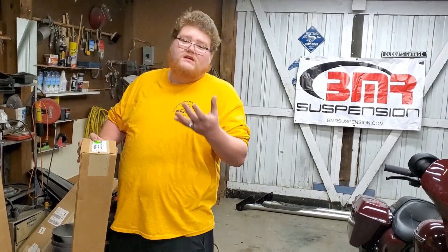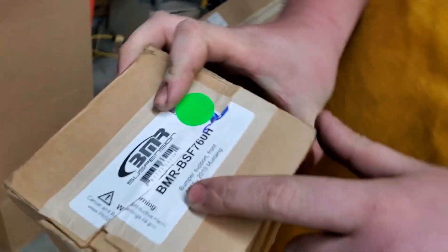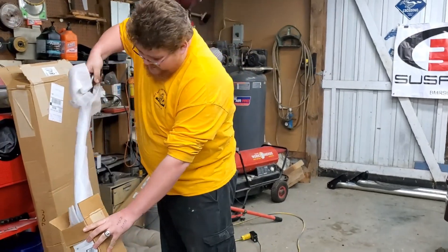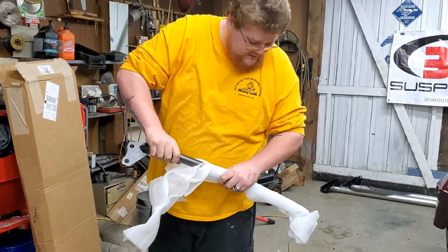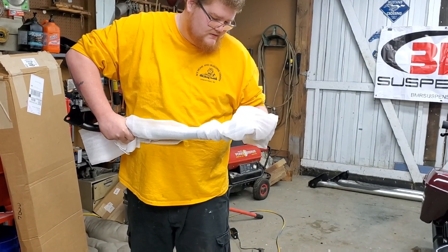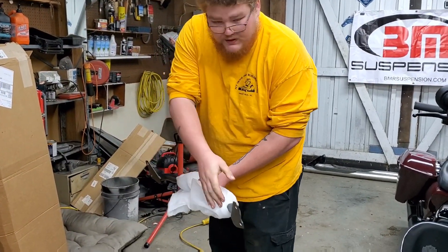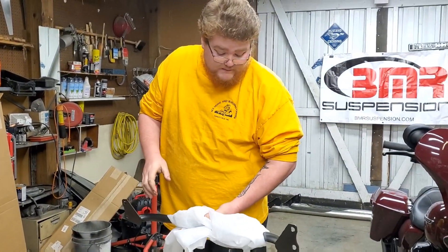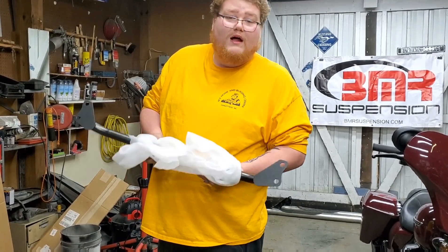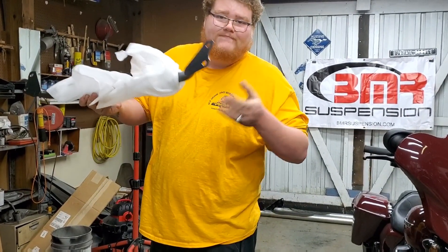This first one I did open already because I was interested to see what it looked like. This is the BMR front bumper support. Here's the part number if anybody is interested. I did get everything in the same finish. It's just a front bumper brace — so if I need to put a bigger radiator, a bigger cooler, or just need a little bit more room up there, it does create that space and it weighs a whole lot less.